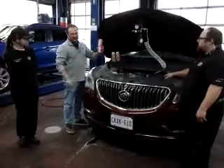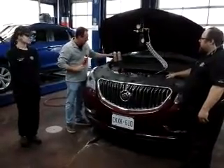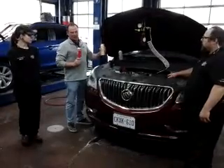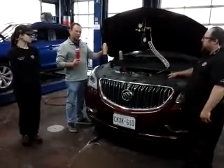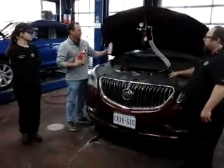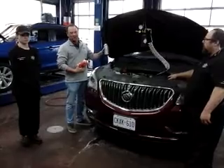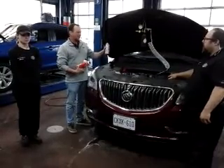First of all, a cleaner for the back of the intake valves, which are the main problem. A cleaner for your engine parts, which are prone to a sooty build-up with these new-style engines. And 103, which is an injector cleaner for the waxy build-up that we're seeing on injectors.